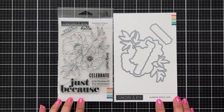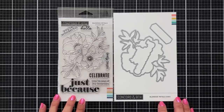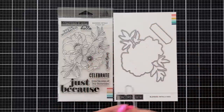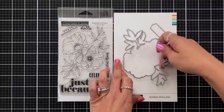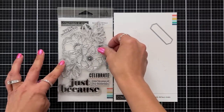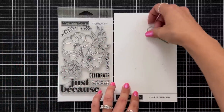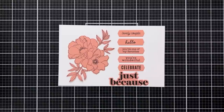Welcome to the blended petals stamp, die, and stencil introduction video. This is a four by six stamp set with beautiful sentiments and a large floral image. The coordinating dies include a die for the word just because that fits perfectly around the sentiment, a large die to cut out the flowers and leaves, and a banner die that fits around the smaller sentiments. The sentiments include lovely couple, hello, you're one of my favorites, you're wonderful, celebrate, and just because.